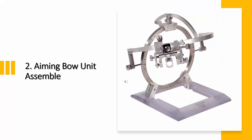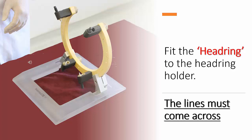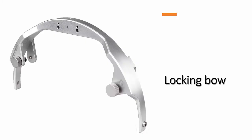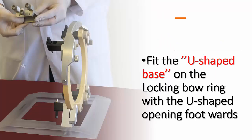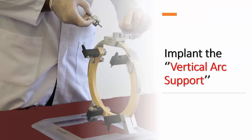Let's look at the second part: the assembly of the aiming bow unit. You can see the necessary equipment on the screen. First, we need to fit the headring to the headring holder, ensuring the lines on both come across. Then we need to implant the locking bow for the open stereotactic headring over the open headring. To install the RM unit, first fit the U-shaped base on the ring with the U-shaped opening foot warts, then implant the vertical arc support into the hole in the U-shaped base and tighten the screw.